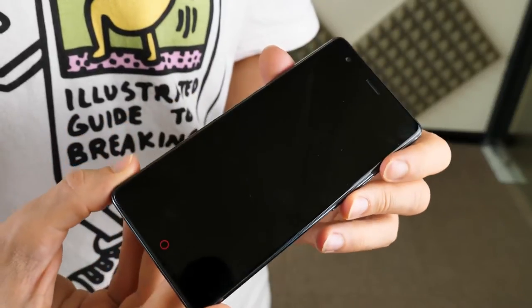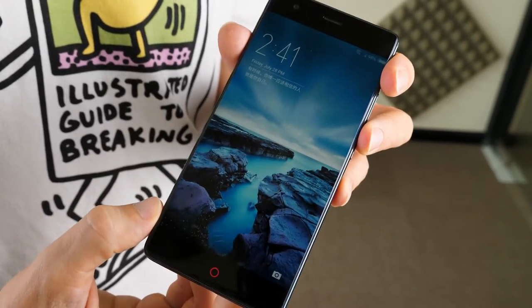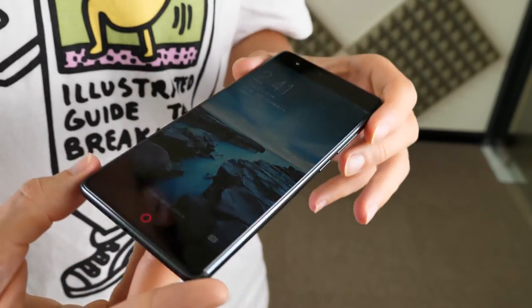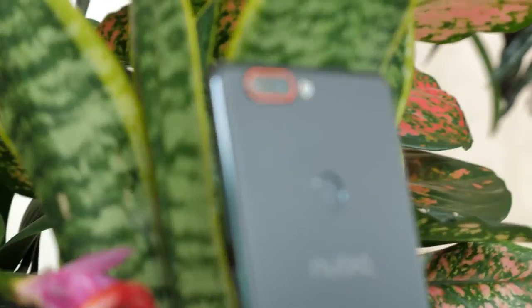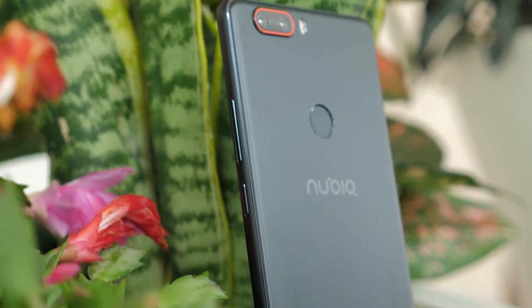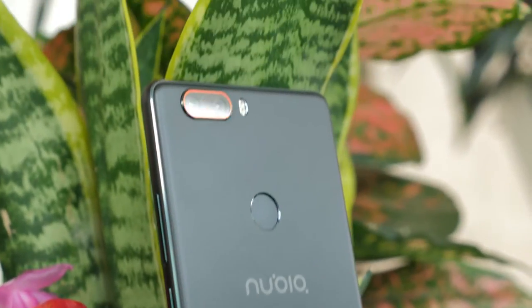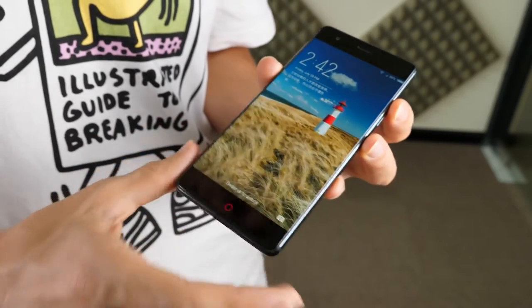At $400, it's certainly not a budget smartphone, but at that price it is still far cheaper than other better known flagship phones, and Nubia really hasn't skimped out on the specifications with the Z17. I'd recommend it for someone who doesn't quite feel like splashing out on those other flagships, but still wants a top of the range phone with a smart design.